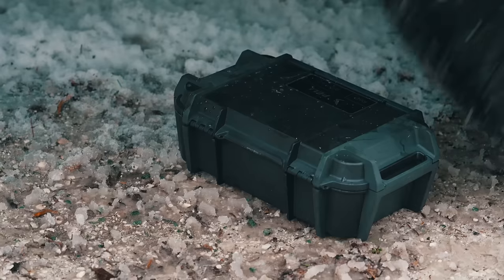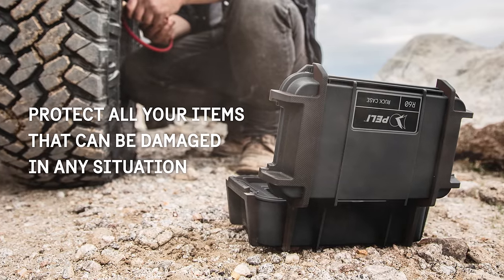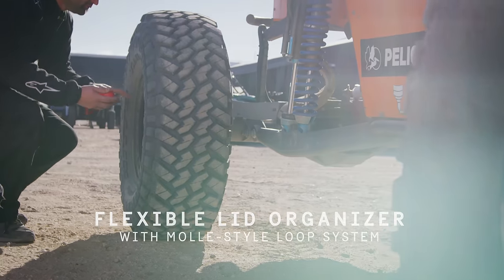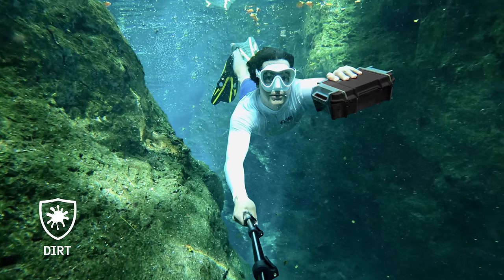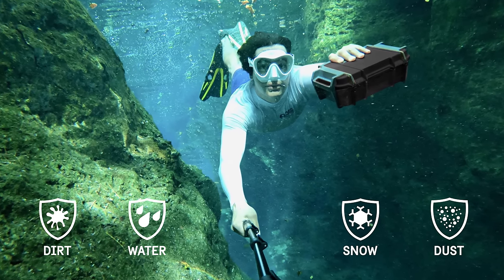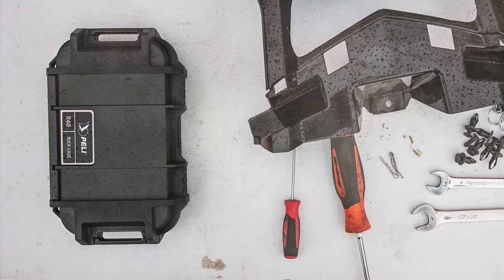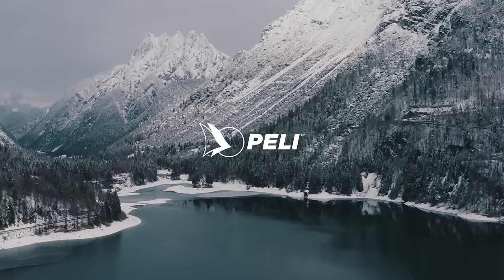The rug case is the ultimate personal utility case for your gear. Interior organization keeps your belongings in place. With an IP68 waterproof rating, the rug case will protect your gear from extreme conditions — dirt, water, snow, and dust. The rug case is crush proof, dust proof, and adventure proof.